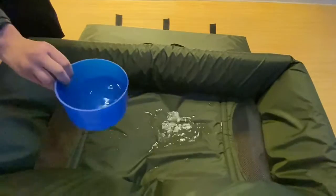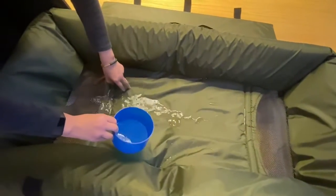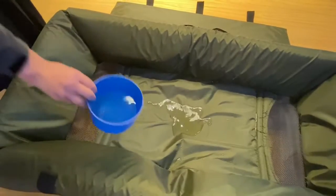It's waterproof, okay? Waterproof nylon material.